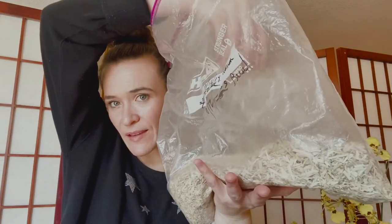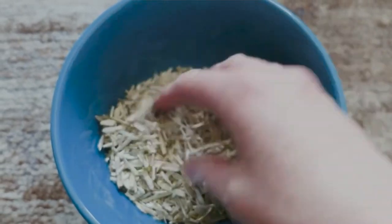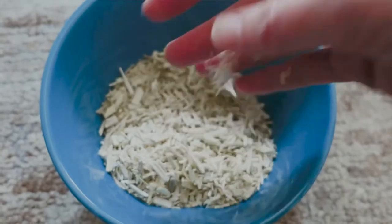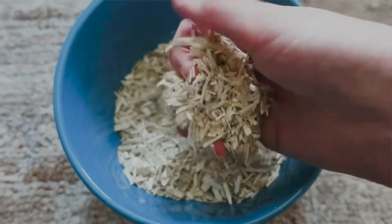I would describe hemp bedding as a softer aspen. It has the same quality as aspen in that it's not fluffy and doesn't hold tunnels — I wouldn't recommend it for burrowing areas. But it does have a silky smooth texture; it's not splintery. If you take any individual chip of it, it looks a lot like wood chips, but the fibers are very soft and sort of wispy, which is nice.